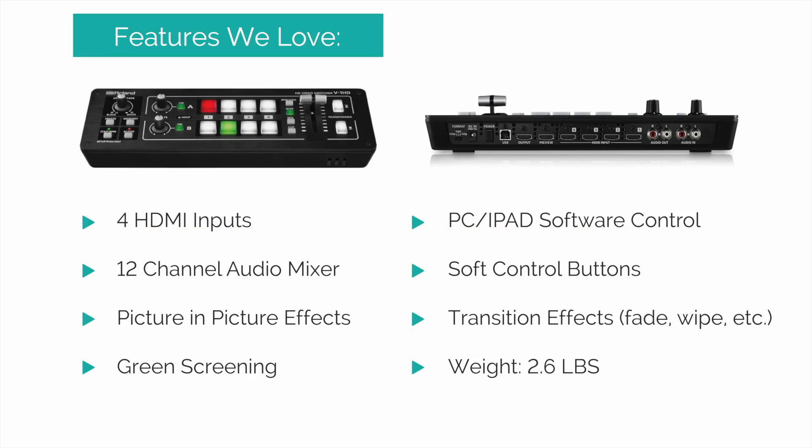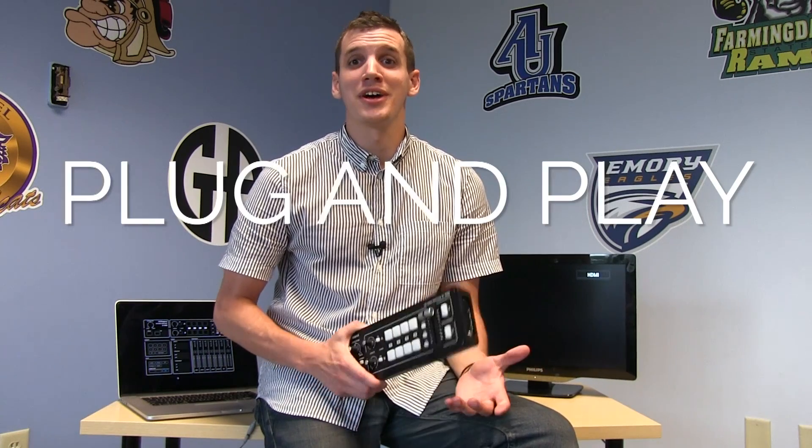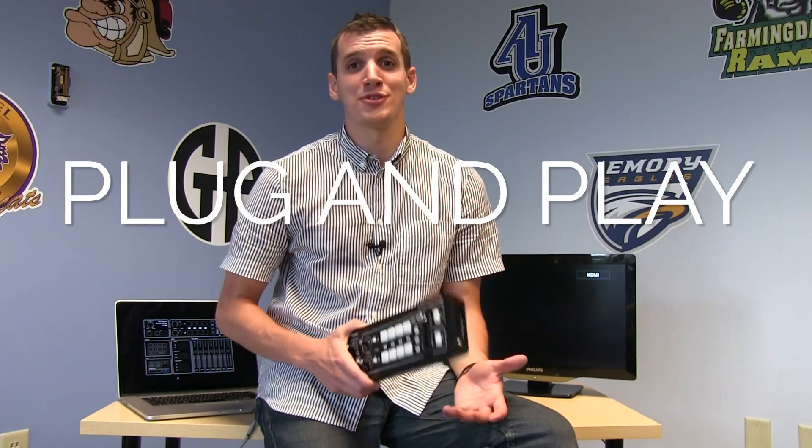What's up guys, my name is Josh and today I'm excited to show you the new Roland V1 HD. Look at this thing, I can palm it, it's really tiny. In my opinion this is easily the best switcher you can get if you've never used a video switcher before, you're a one-man show, or maybe you're on a small team. Three words: plug and play. This thing sets up super quick and you don't necessarily have to have professional video experience in order to operate it.